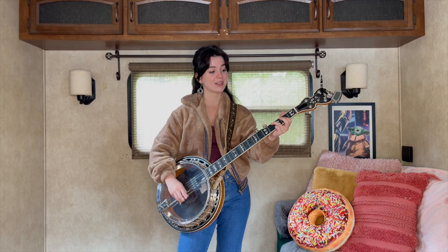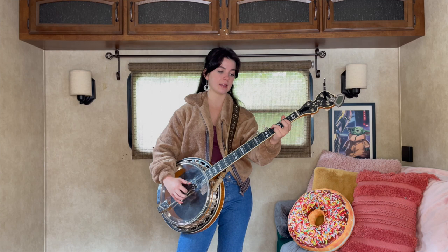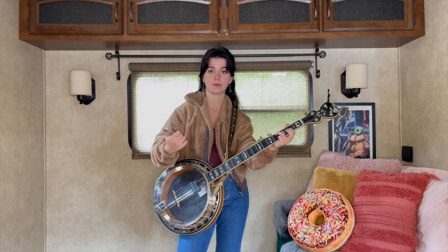Then we're gonna go to our partial D shape, which will be the third string second fret and fourth string fourth fret. We're gonna play two reverse rolls. It's a little bit different — we are letting go of that third string on the end of the first reverse roll, and then picking it right back up.